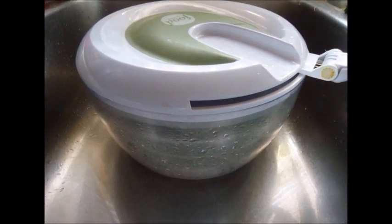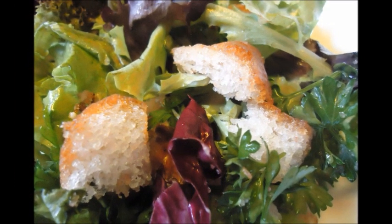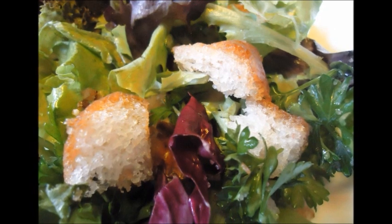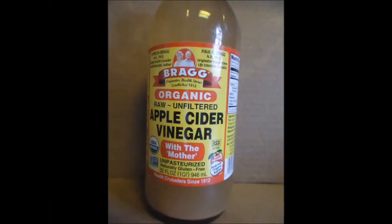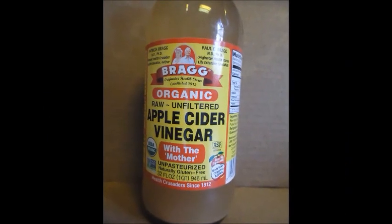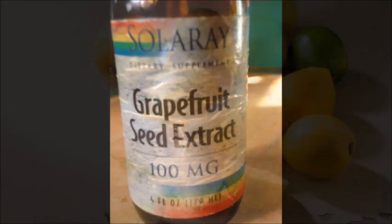Once you've done that, place your salad in the bowl that you'll be having it in, and you're going to have this salad sanitizer already prepared. Take one quarter cup of apple cider vinegar, add one drop of grapefruit seed extract, and the juice of one lemon.